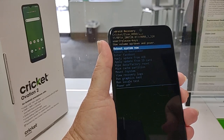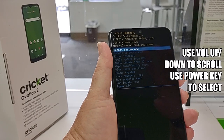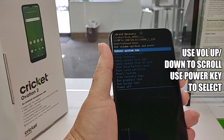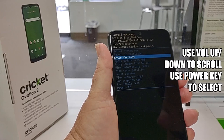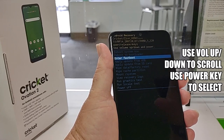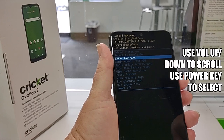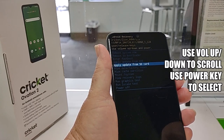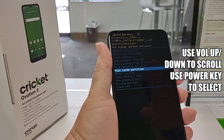If you don't know exactly what you're doing, I do not advise doing anything other than either reboot system or enter fastboot — and when you do that it just kind of skips the opening screen that says Cricket Wireless with the little smiley face. You can also apply an update from SD card or wipe data factory reset.